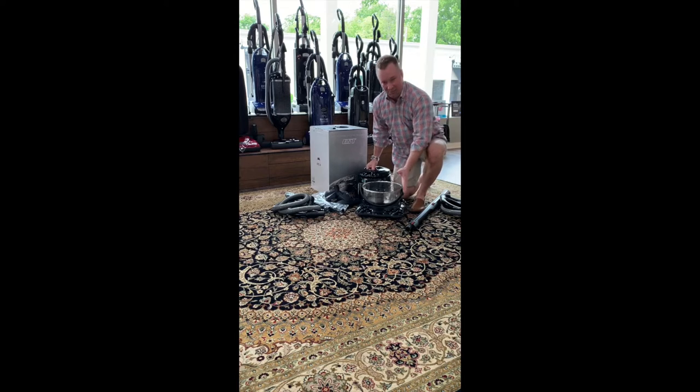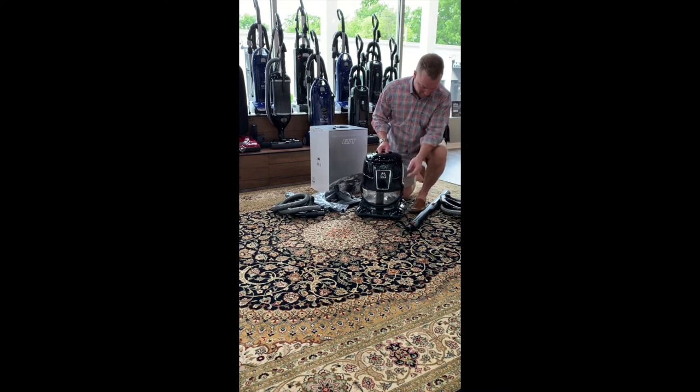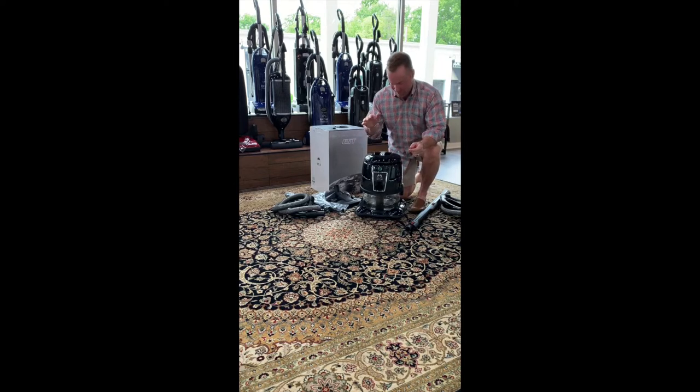The water basin holds about four and a half quarts. The nice thing about this is the water level comes above the air intake. Make sure it locks — I was playing around with this today and I lifted it up and the whole motor popped off. It's got to click when you press the power button.